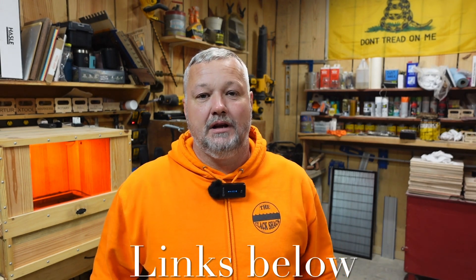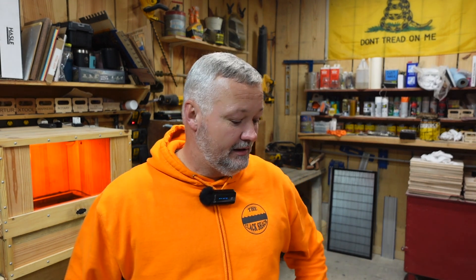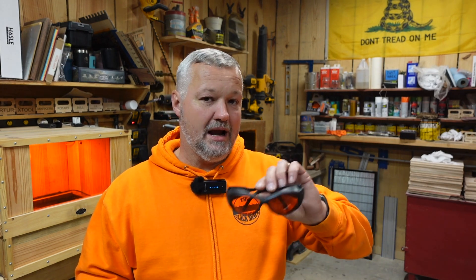Starting off, I'm going to go with the most commonly asked question I get, and that pertains to eye protection. As many of you know if you've watched my videos, these are the glasses I wear most of the time. These are OD6 laser-safe orange glasses made by Free Mascot — bought on Amazon for about $30 a pair. They're a little more expensive than cheap glasses, but it's the lenses that make the difference. The higher the OD rating the better.